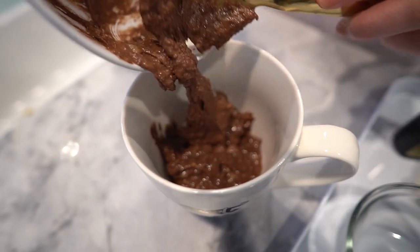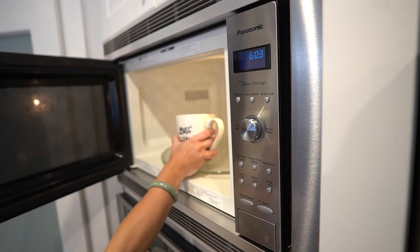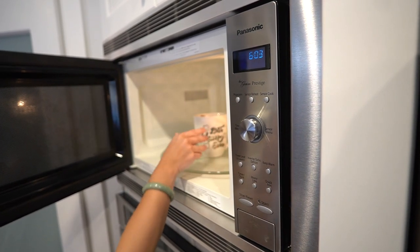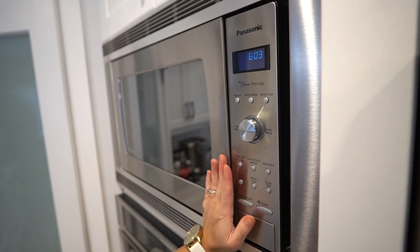Now it's time to cook our mug cake. Pour the mixture into a microwave safe mug and pop it in the microwave on high for one to two minutes depending on your microwave. Just make sure it's fully cooked and no longer gooey in the center.